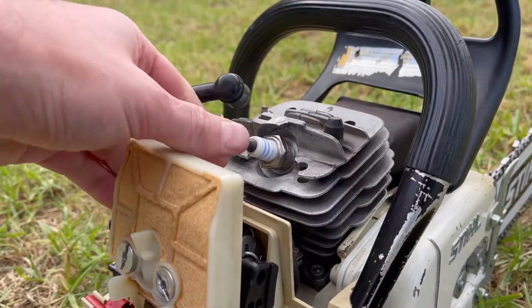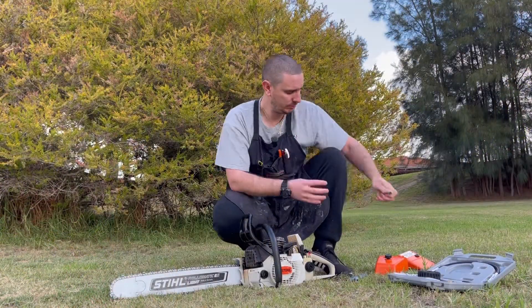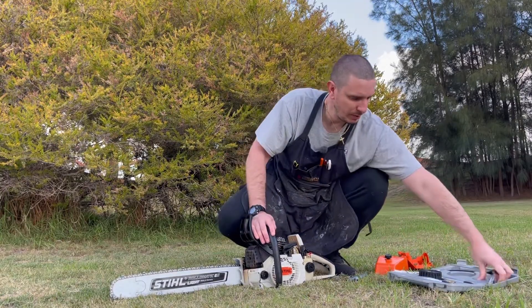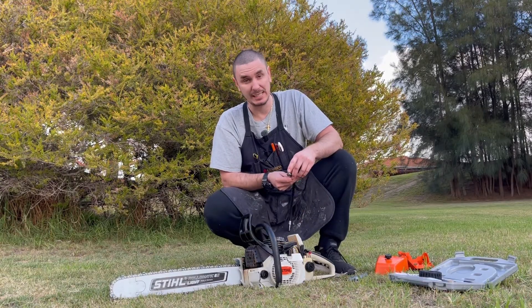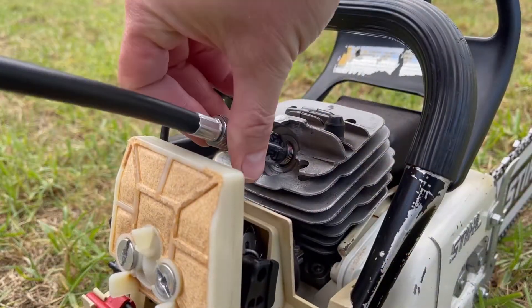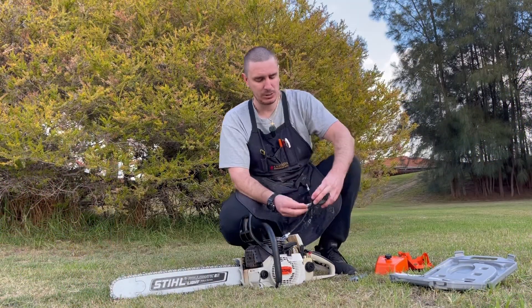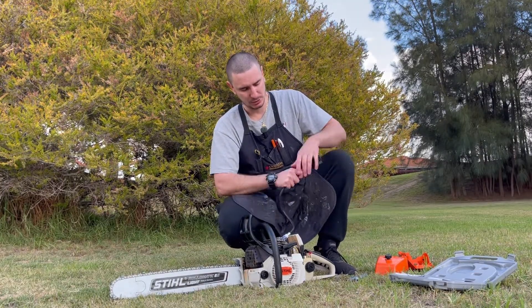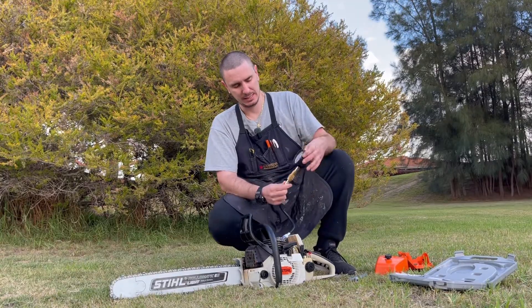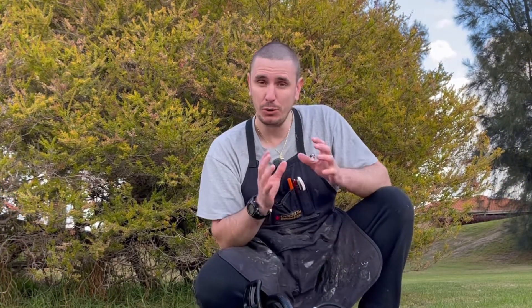Unless stated otherwise in your service manual, do the compression test when the engine is cold. We'll take the adapter and thread it in, again ensuring that it does have the Schrader valve present. Then with our gauge we'll make sure it's zeroed — we'll release any compression that's built up. Put the tube into the actual gauge itself, and we'll turn the engine off because it's not good to have spark not going to ground — it's not good for the coil — and then make sure we're at full throttle.